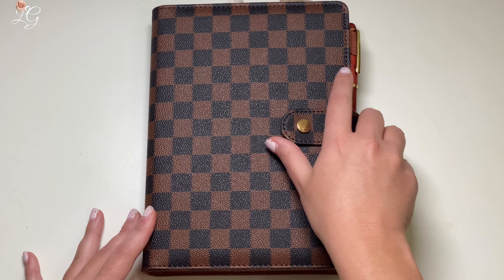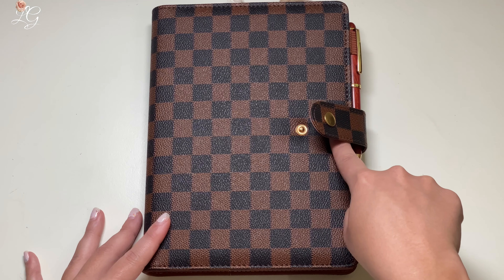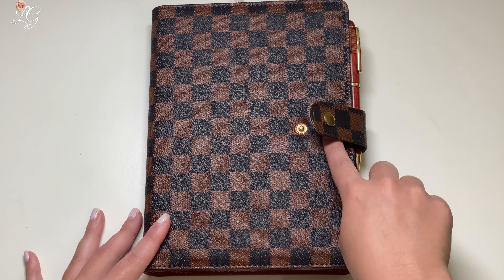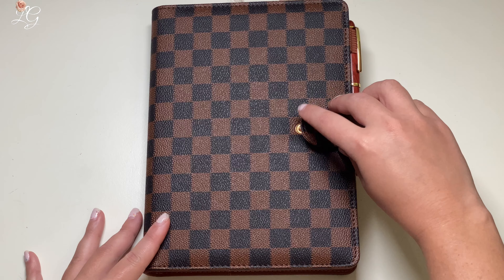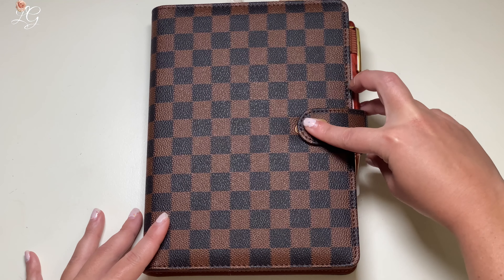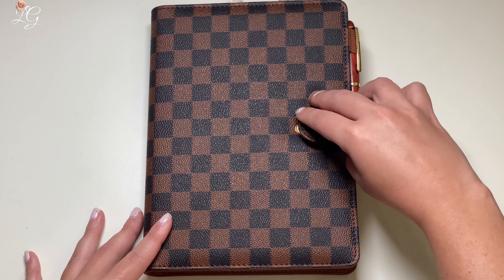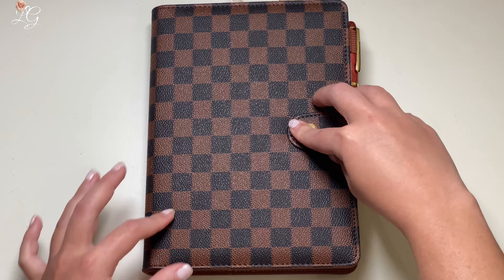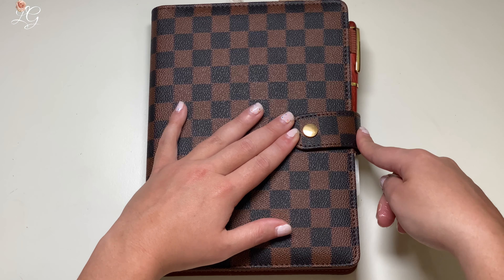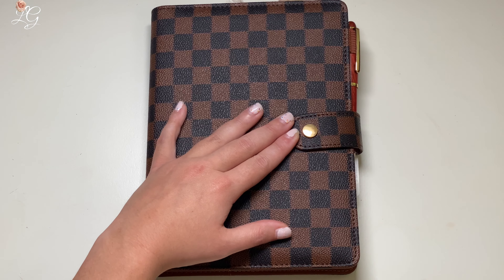I would really appreciate it either having two options for tightness here, or to have this buckle moved over some. Because if it were right here, you'd have plenty of space over here. Nothing would be getting bent. But right here, it's a very tight fit for this strap, and some of my dividers are already being bent.